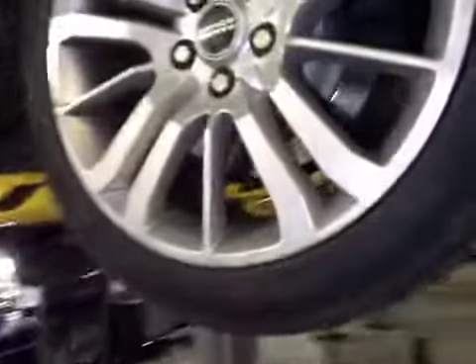Offside rear suspension, rear exhaust, differential, spare wheel and near side rear suspension are all good. Near side rear tyre tread and sidewalls are good. Near side rear brake disc is good. Near side rear brake pads, same as the offside, marked in amber.